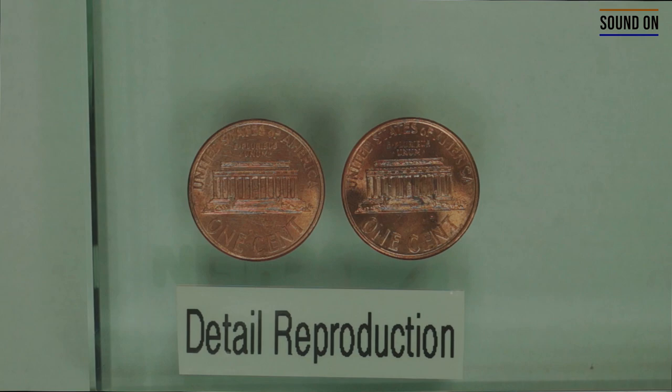We're going to train using two different impression materials. On the coin on the left side, we're going to use the light body PVS. On the coin on the right side, we're going to use the polyether in the light body consistency. The goal here is to copy the outline of the body in the Abraham Lincoln Memorial area, using both materials.